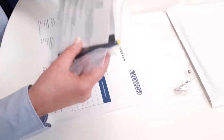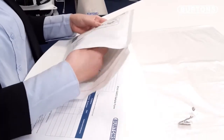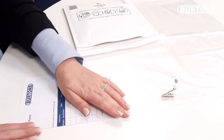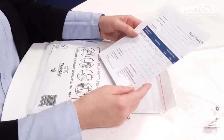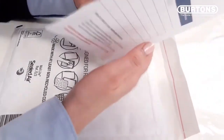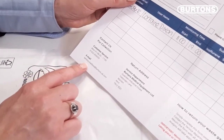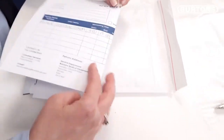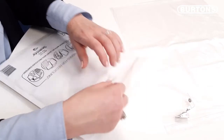Place your pouch into the return envelope together with your completed sample form. You then need to call Burton's service department for collection of your badge. Alternatively, you can email us at this address. We will then arrange for a courier collection of your envelope and proceed with the analysis on your badges.